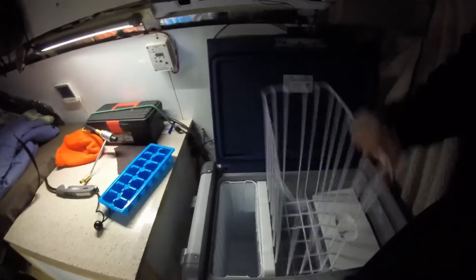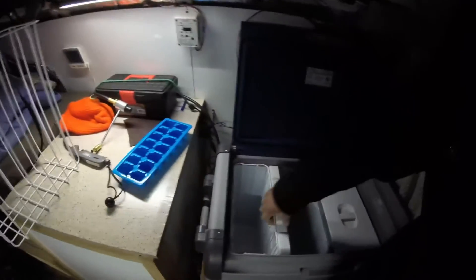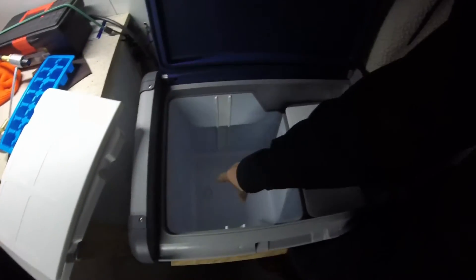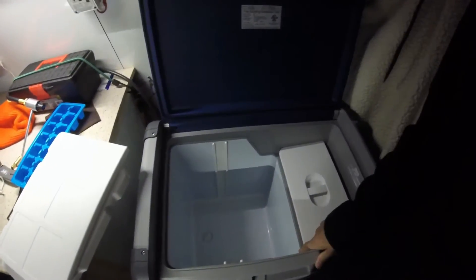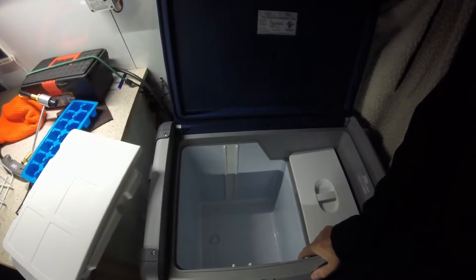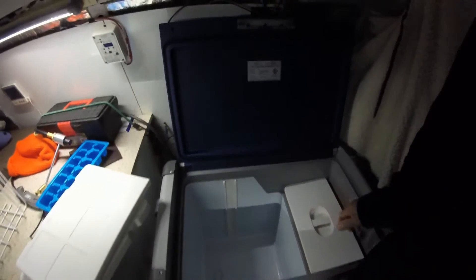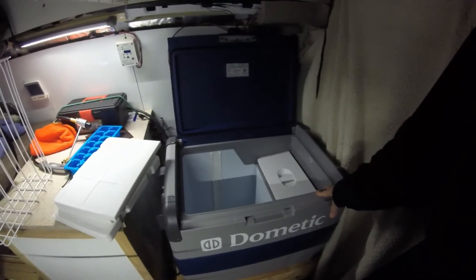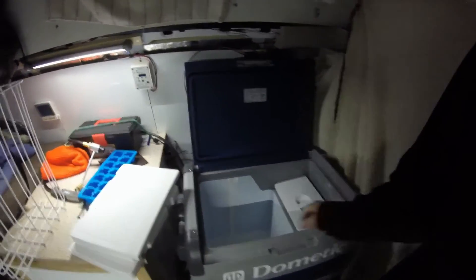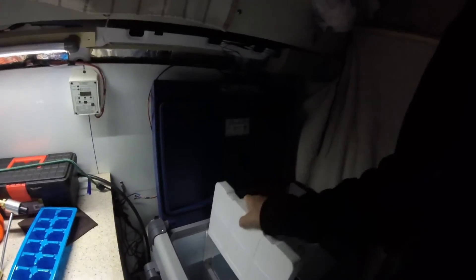Another feature: the baskets lift out, and once the baskets are out, this center wall comes out as well, along with the drain plug at the bottom. In this configuration with the wall out, it can be all one big refrigerator or all one big freezer — dual capability: fridge-freezer, all fridge, or all freezer. It held temperature really well. The freezer side kept things very frozen — no problem at all. I had ice pops, fudge pops, ice cream, and ice cubes in there with no issues.